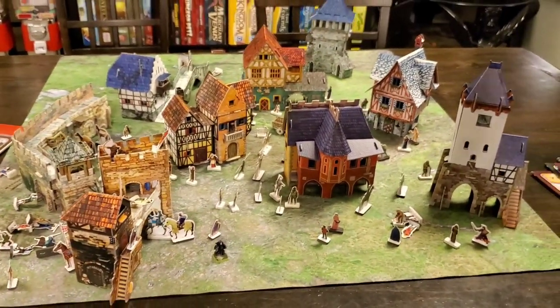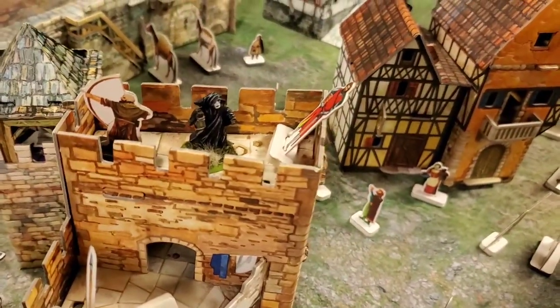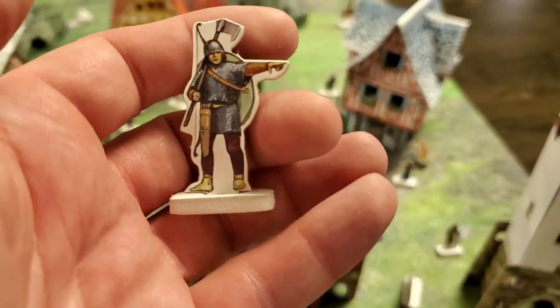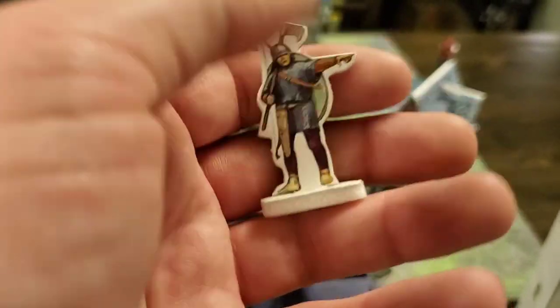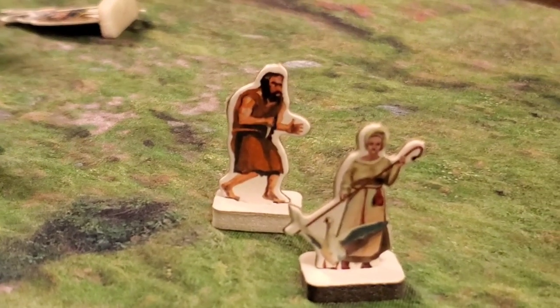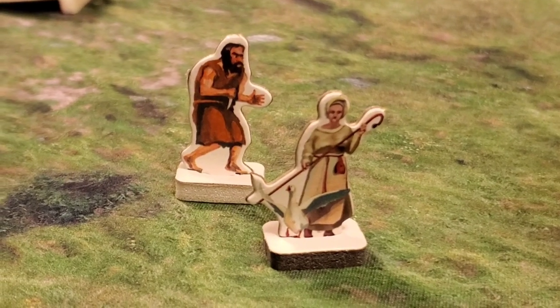Clever Paper wargaming terrain is fantastic for using your actual figures. Each building comes with 10 to 12 cardstock figures, which are great for NPCs or whatever you want to use them for, because they are colored front and back — it's not like the front image is on both sides. They actually have a distinct front and back, which is important. Look at that murderous thug with his dagger coming after this poor woman with her shepherd's crook.